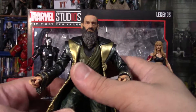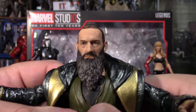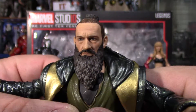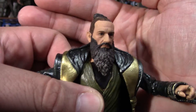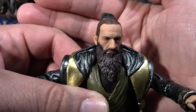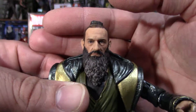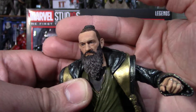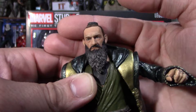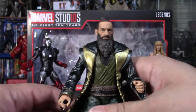Let's get a really good close look at that face. Look at that — I think that's one of Hasbro's bests. Even the paint in the beard, his wrinkles — that's a nice looking face. And you may not have been the real Mandarin, but he makes a good looking figure.